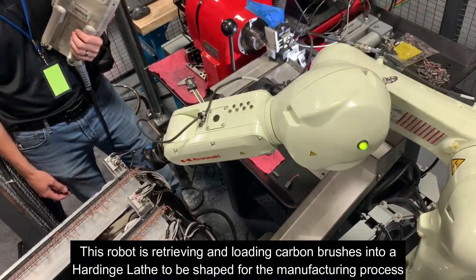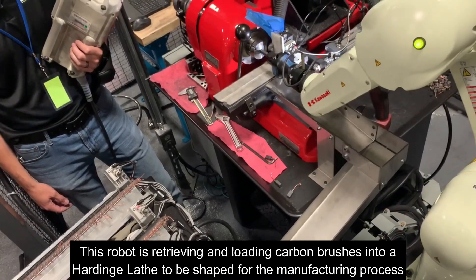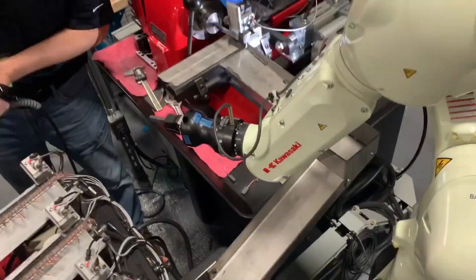First petal is a good food. The second petal is a great food for the first petal. This petal is a good food. It's a good food.